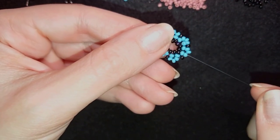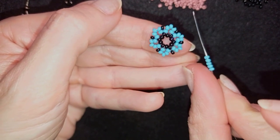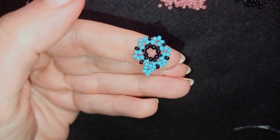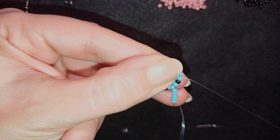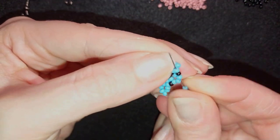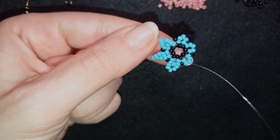Now I'm exiting one bead away from the bead that's sticking out the most. I need to take five more blue beads, skip the one sticking out the most, and go through the following three beads. Then I take five more beads, skip the top one, and go through the following three. I continue this pattern around the piece. If you're not comfortable going through three at once, just go through one, then two more.